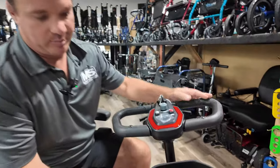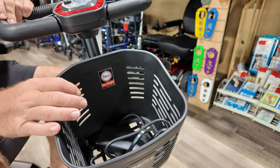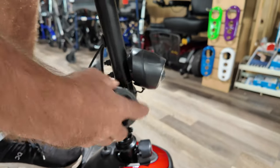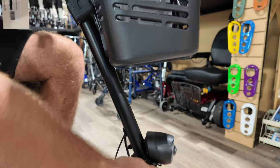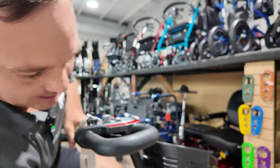The basket is not very big — it's small, similar to baskets on a lot of smaller scooters. This is your adjustable tiller; it can move back and forth toward you and you can lock it into place. Just make sure the grooves get back in there.